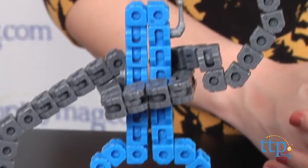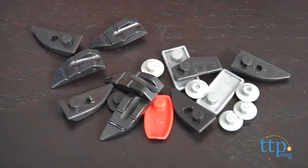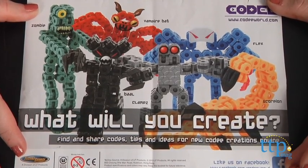The set comes with more than 250 links and more than 25 accessories to create your own robots. This series comes with instructions or codes to create eight different robots, and each set of instructions tells you how many links of each color you'll need to get started.